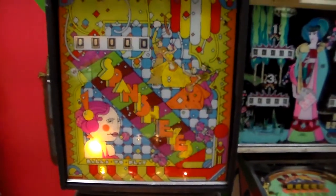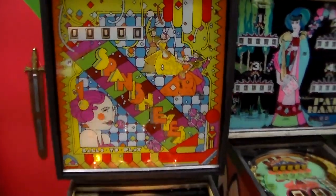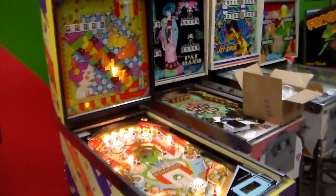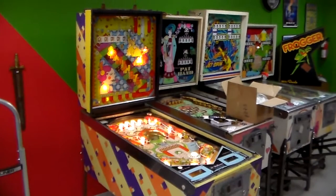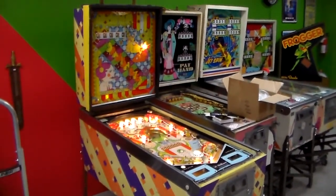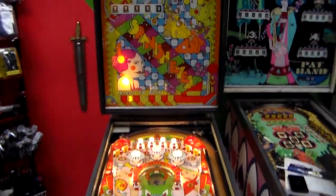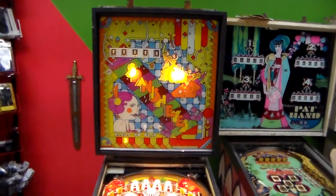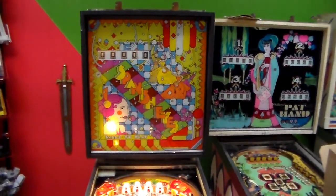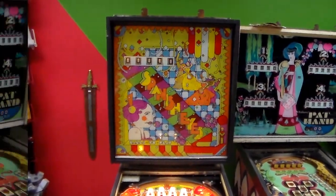We're going to go through it and see if we can make it look better, so we figured we'd videotape it to have a record of the before and after. Again, our goal isn't to make this machine super nice because it's not a valuable machine - we're just working through it, trying to make it more presentable and fun to play again. We'll make a good addition to somebody's home game room. We'll be back shortly - we're going to film the back of it and show you what that's like before we get started.